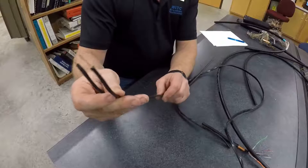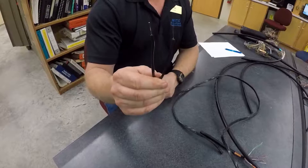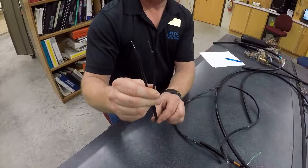There's a ridge, and that ridge tells us that is the ring side. The other side would be your tip conductor. This cable is not color-coded at all, and you'd only know which side is which because of the ridge itself. Ridge stands for ring.